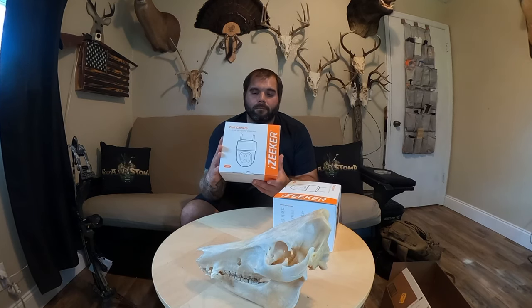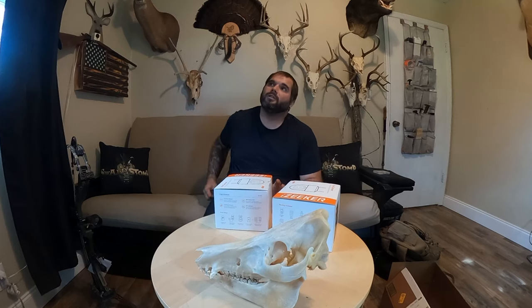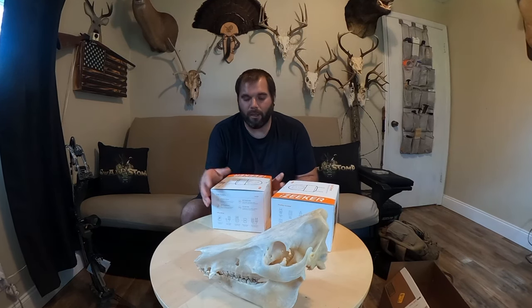A hundred dollars honestly isn't the cheapest — you can buy a Spypoint Link Micro LTE for about $50, or the LM2 in a two-pack for a hundred bucks. These are relatively expensive but they do have the cool functionality of being a 360 degree camera. Tactacam Reveals are a little more, like $100-something, and those are popular but big and bulky. I really like the Spypoint Link Micro LTEs — they're cheap, so if people steal them I don't really care. This Izeker is right in the middle price-wise.